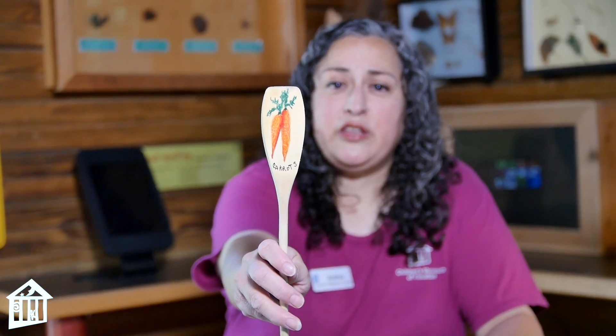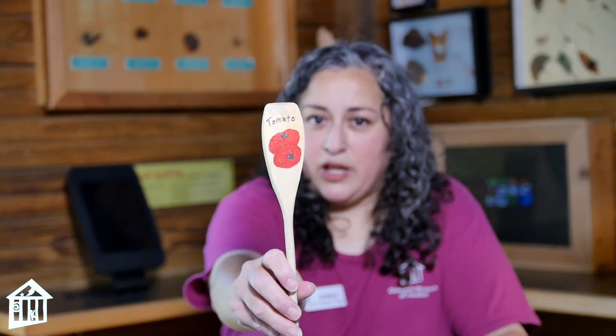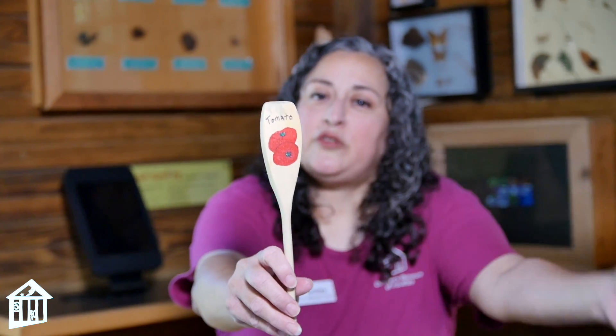I put tomatoes on the other side just to show you what they would look like — I wouldn't put tomatoes and carrots on one spoon unless tomatoes are on one side and carrots are on the other. This was just done with permanent markers, but you can paint them, or if you're not comfortable drawing you can just put the name of it on there.